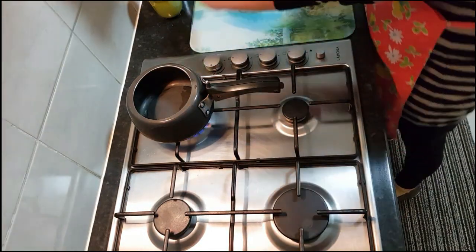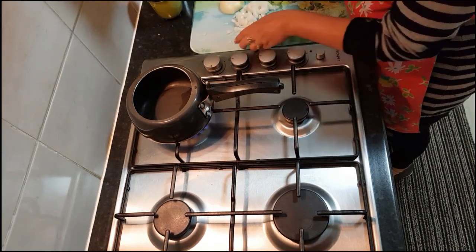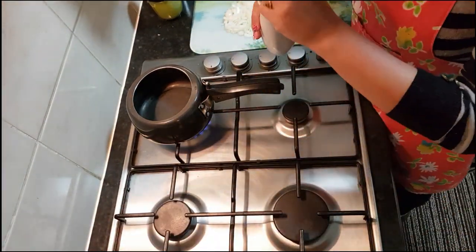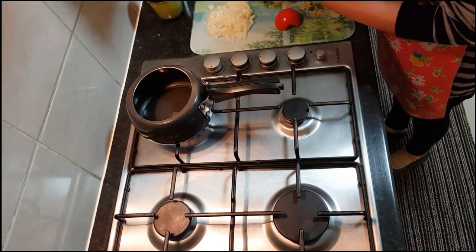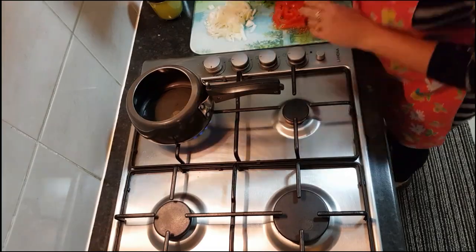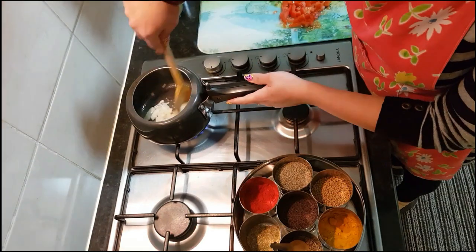I've switched the heat on high and put my pressure cooker on it. While it's heating up, I'm chopping my onions. I'm putting just one and a half tablespoon of oil into the pan. While the oil heats, I chop one medium-sized tomato — you can take two or three depending on how tangy you want your veggie. Now I'm adding one teaspoon of cumin, then my onions. I'll wait till the onions are golden brown.